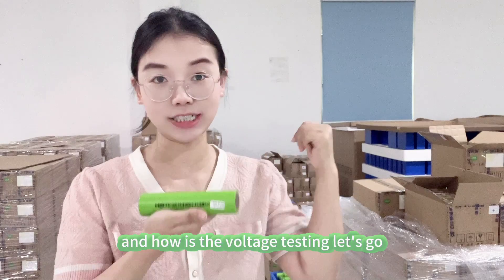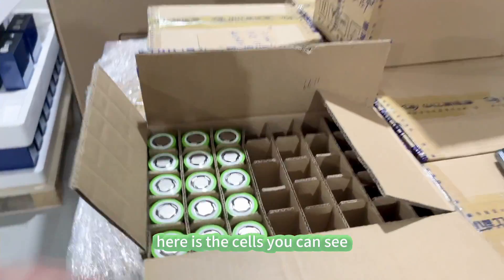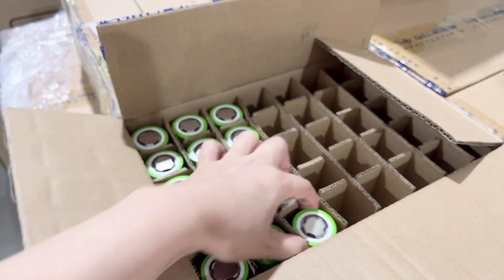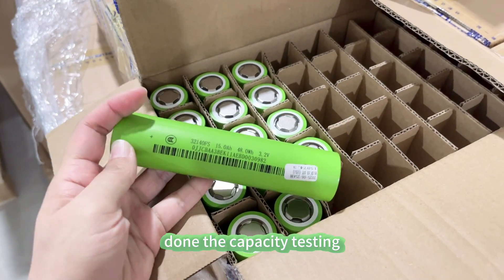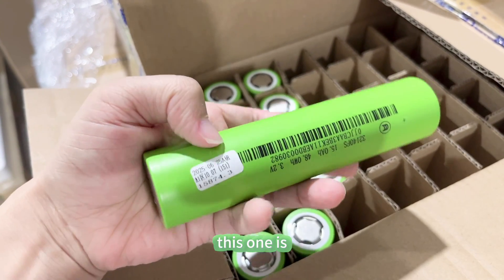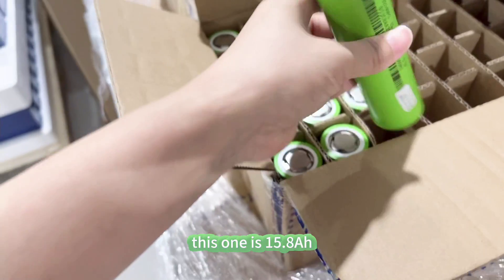Here are the cells. You can see each cell has its capacity testing label — this one shows 50.8 amp hour.